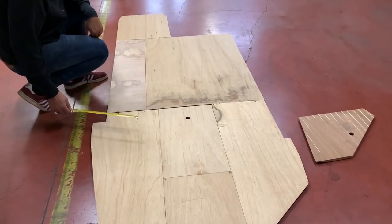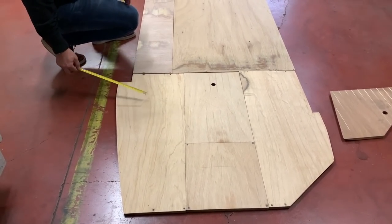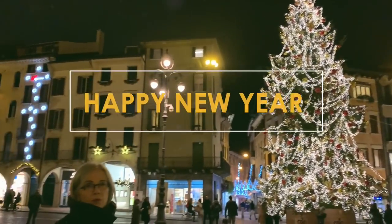This episode is my Christmas present for all my fans — see you soon, Merry Christmas and Happy New Year!